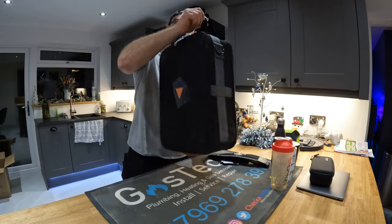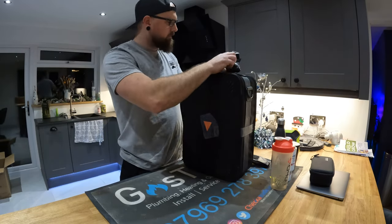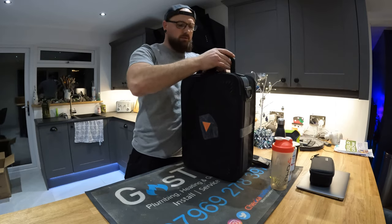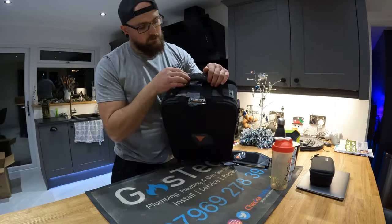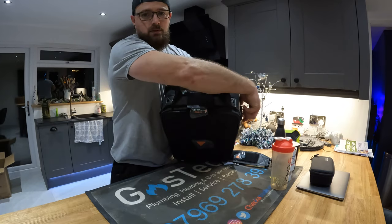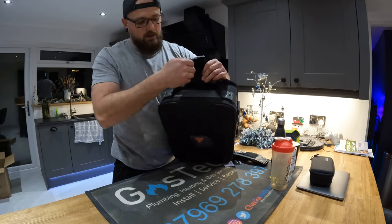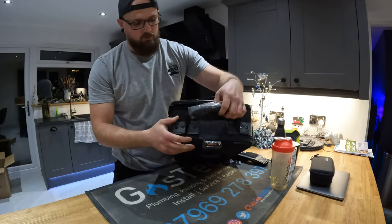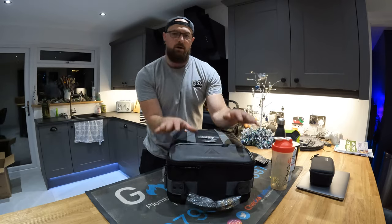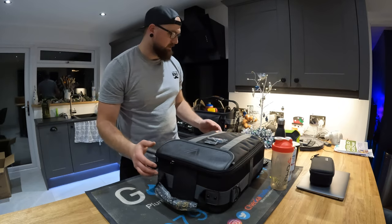It does come with a seatbelt attachment — you put the seatbelt around the bag and clip it in. That is where you put the seatbelt through and then drop that over to hold it tight. Then this part of the bag comes up and clips onto the headrest, so that holds it all in place.